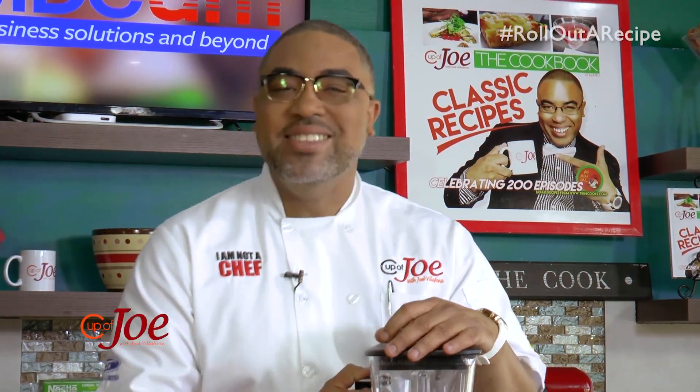How are you? Welcome back, guys. Cooking with Kids continues here on A Cup of Joe, thanks to the folks at Nestle — Nestle for Healthier Kids.